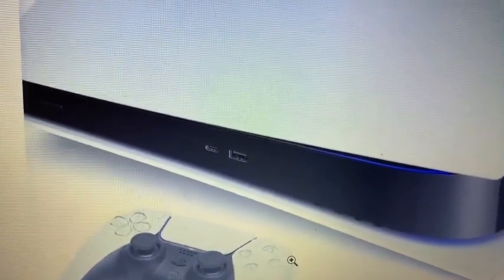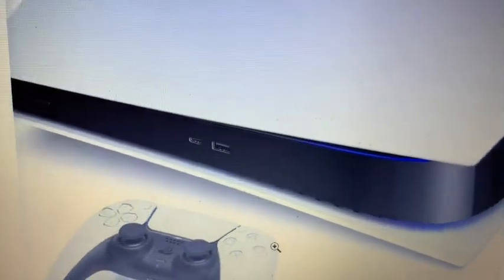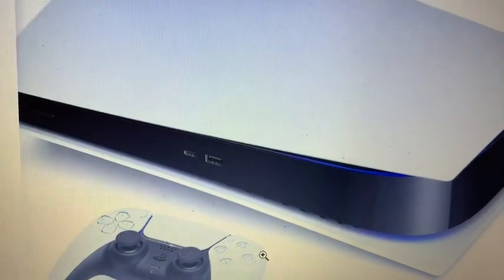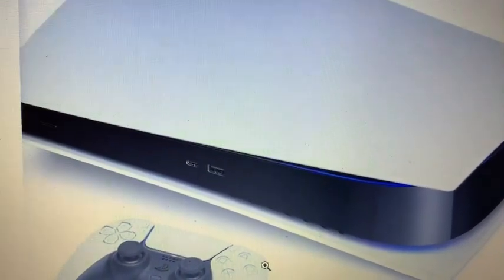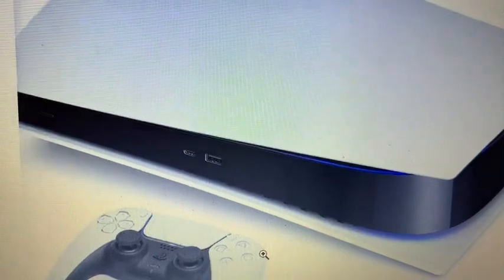That's my take — thanks for watching. Let me know if you guys noticed anything else on the PS5. I'm definitely going to get the disc-based version because I still like physical media. Thanks for watching.